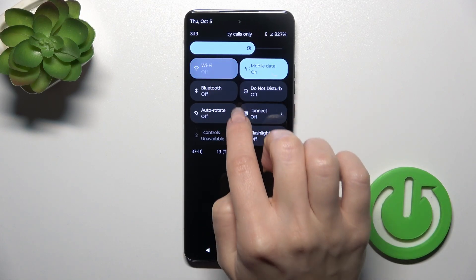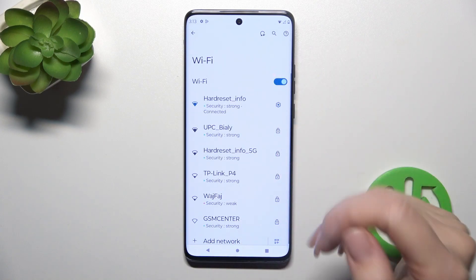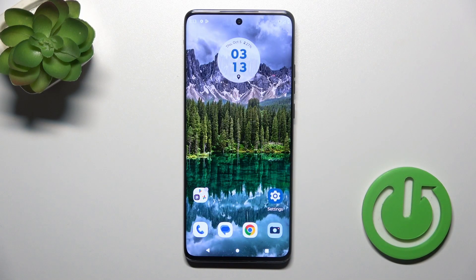Click on this icon to activate Wi-Fi or to turn it on, and to launch the full Wi-Fi settings, hold it for a while — and that's it. Thank you for watching, and if you like this video, leave a thumbs up and subscribe!